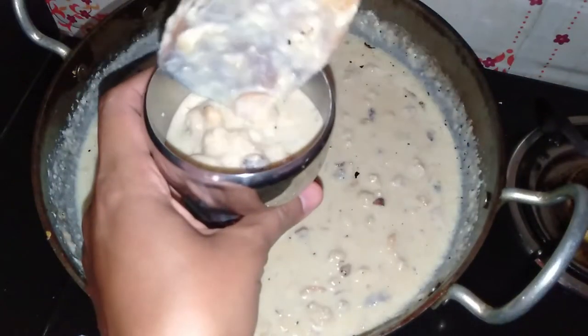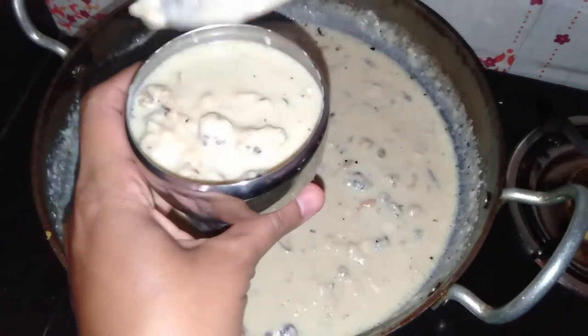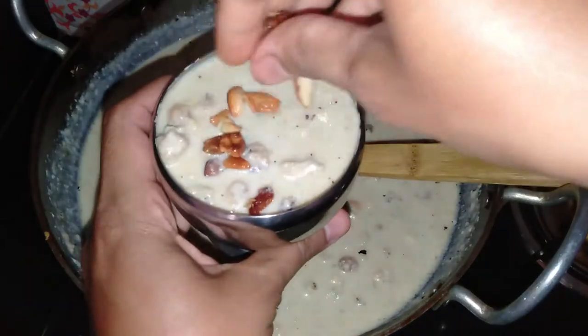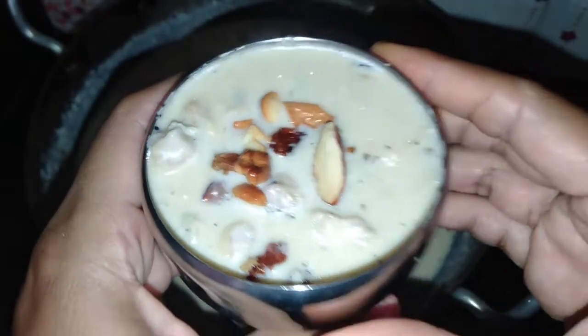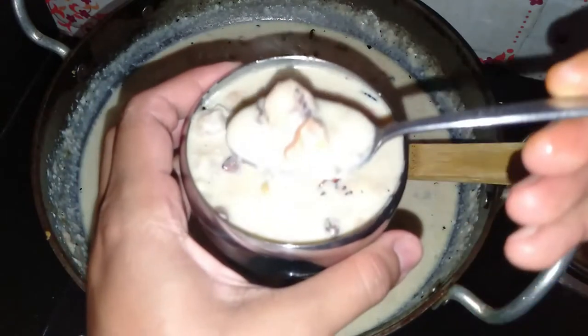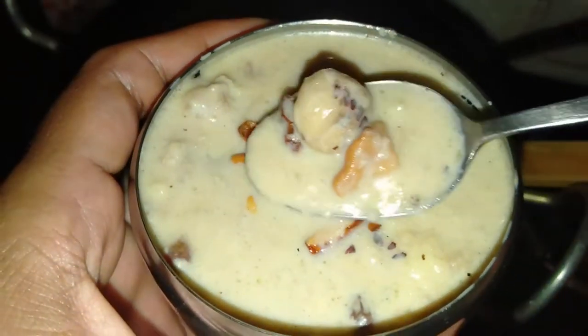This food is very beneficial. The fat content is very low, making it great for heart patients and kids. When we do dieting for fat loss, this food is very beneficial. It is good for diabetes, slows aging, and has very good protein content. All in all, this food is very good for adults.